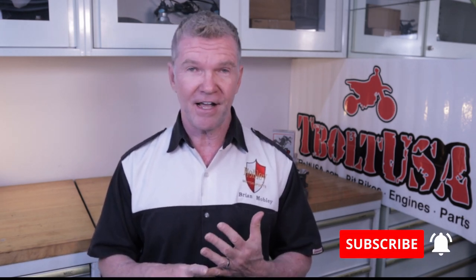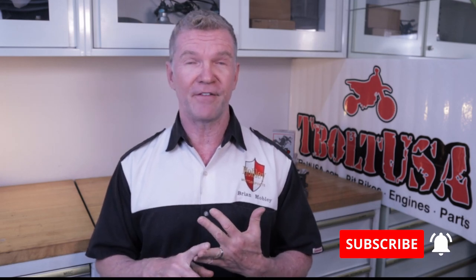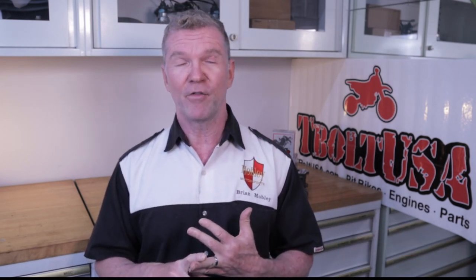Hey guys, it's Brian. I am back in the garage again today. I have some fantastic news — this is the last step before we finally rebuild the CRF70 motor. We've done the engine tear down, the Cerakoting and vapor blasting with our help over at Houston Vapor Blasting, and the transmission rebuild. So now we're on to the final step before we put together this totally badass motor. I'm going to blow your mind — I guarantee — with how awesome this thing is going to look.